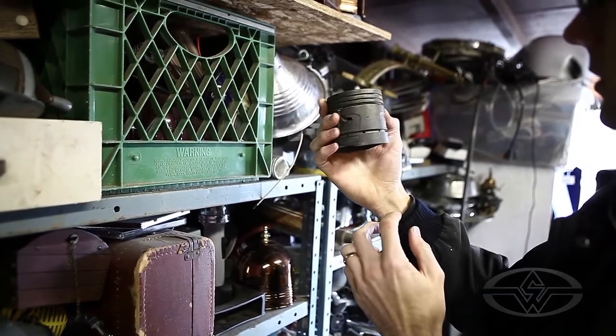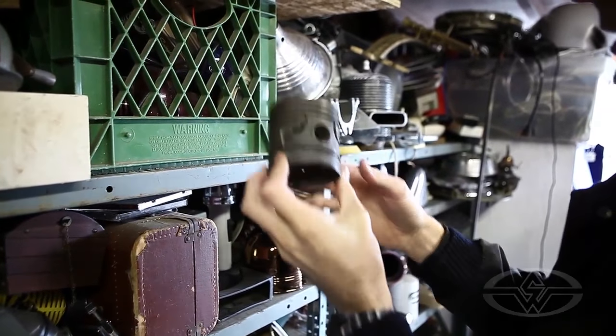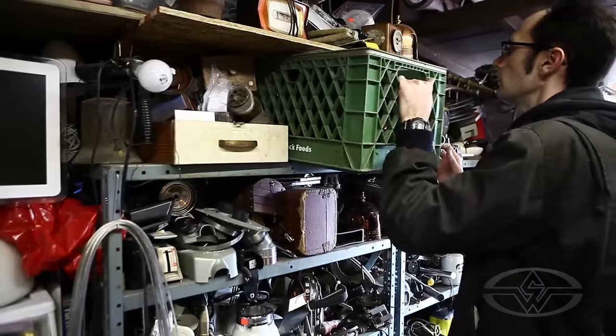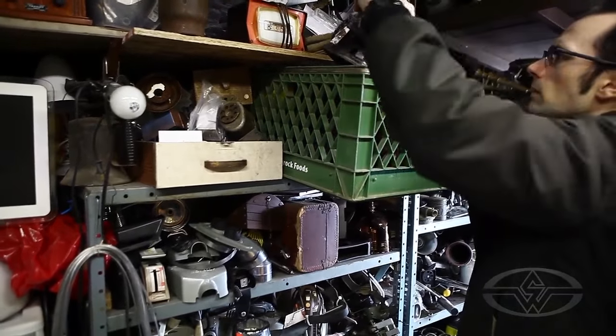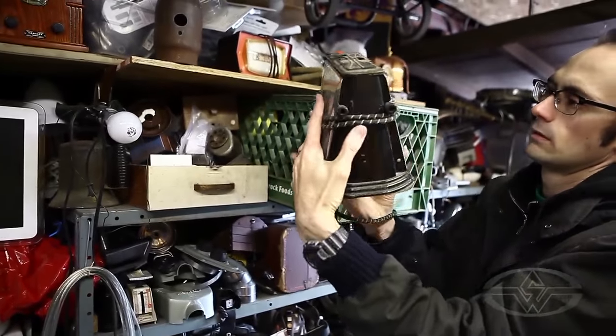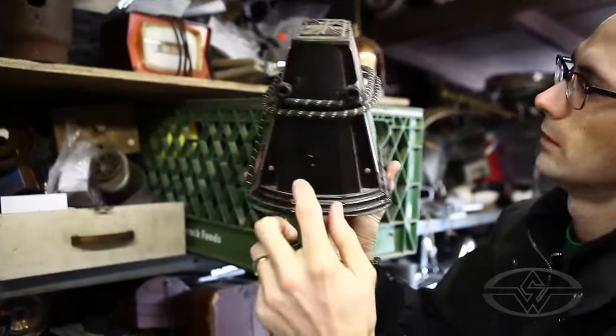These are off of an old Ford — I think it's some kind of an oil cap. There's an old toaster, but when I saw this I saw two eyes and a mouth.